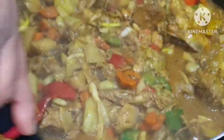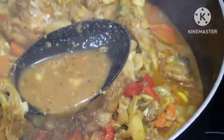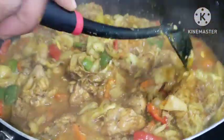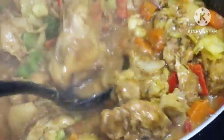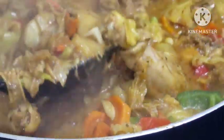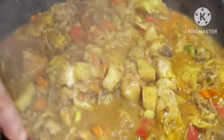Trust me, you want to come and try this. Look at this — oh my goodness, this is so so good. This is the best authentic Jamaican curry chicken sauce recipe. We are going to be enjoying this with some rice.